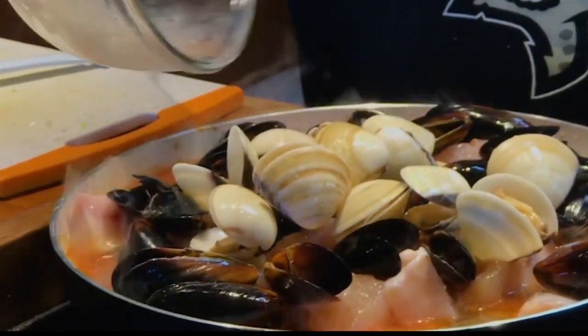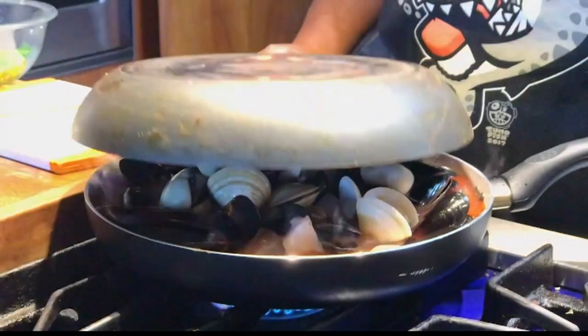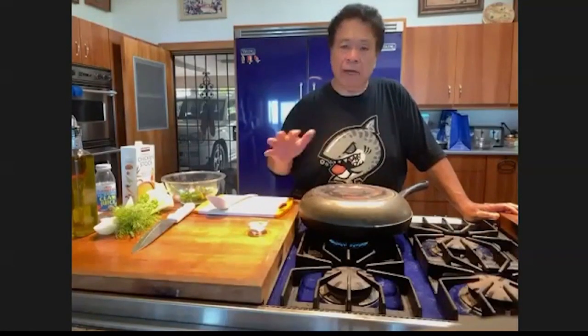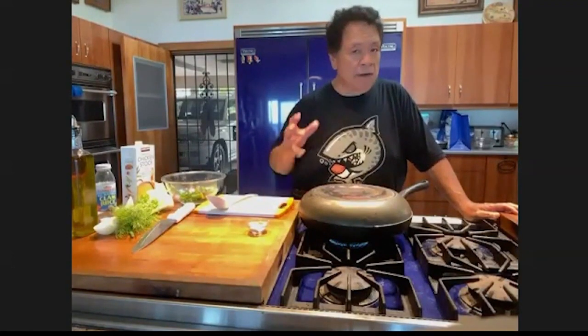Look at that — that just looks amazing. I want to cover it. How long are you gonna let that sit there? You can let it simmer for about five minutes. As soon as it comes up to a rapid boil, it's done. Because you don't want to overcook the seafood. You want it all nice and moist.